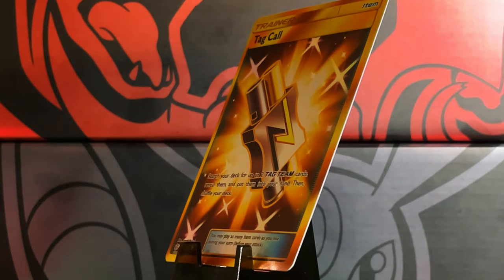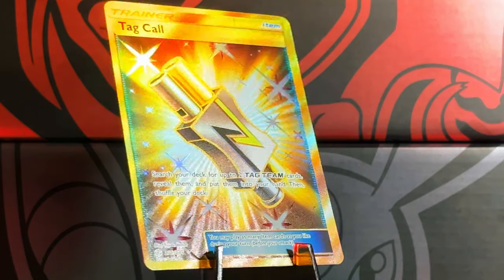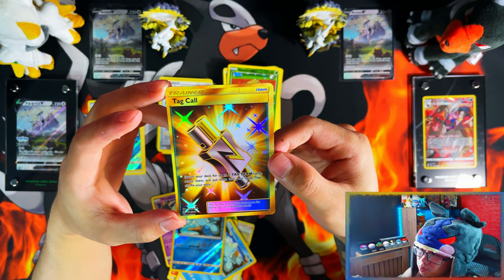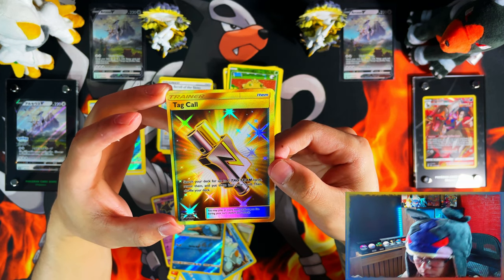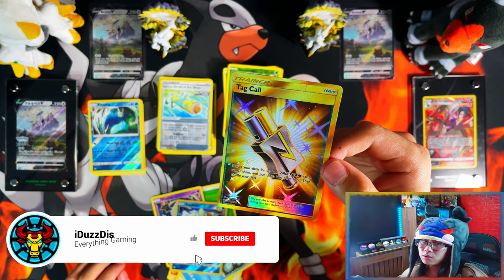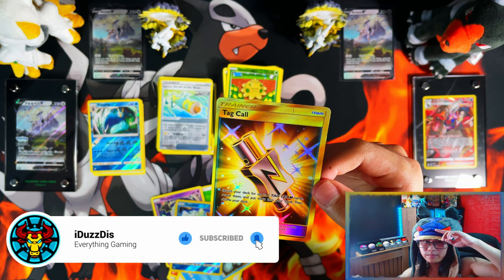There you go guys, that is the Arceus V Figure Collection box. The main things to take away are the promo cards and the figure — that's probably the best part about the box. If you enjoyed the video and stuck with me to the end, I'd appreciate a like, subscribe, and turn notifications on for more. I'll see you on the next one — peace!